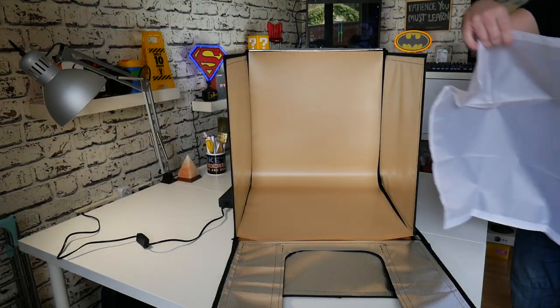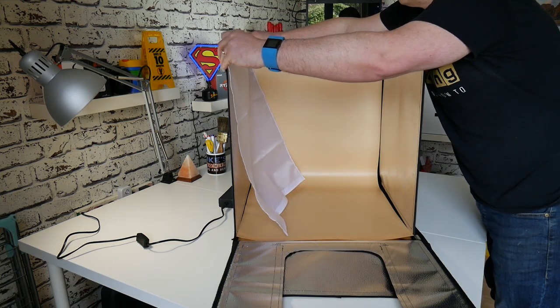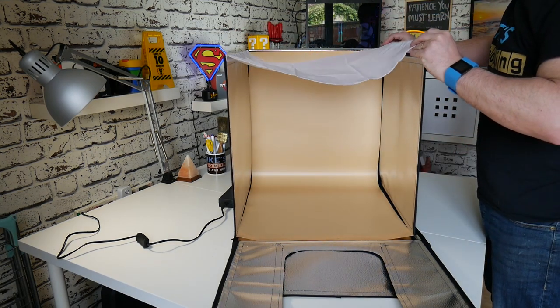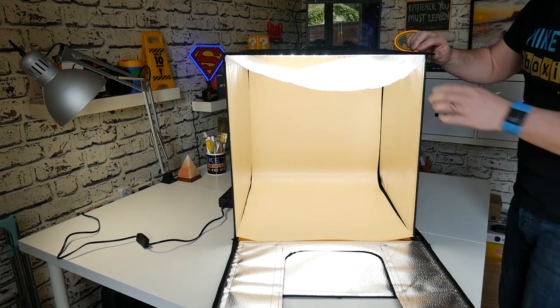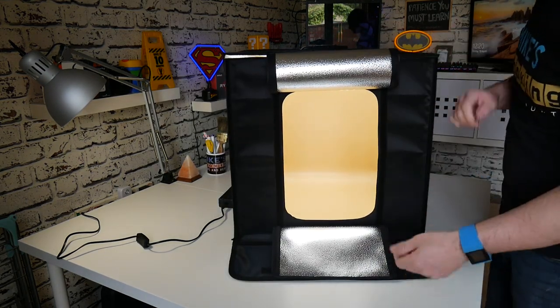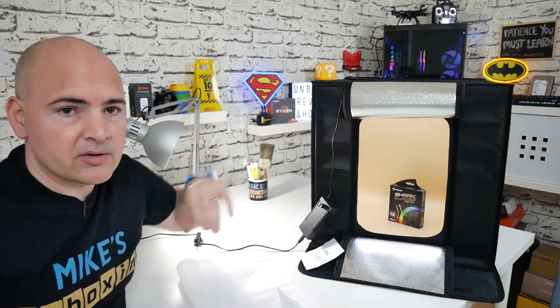Now talking of the lighting — the light on the top in the square arrangement can be quite harsh, but thankfully SD have included this softbox cover, so this will diffuse the light and give you a much nicer finish. So if you've got something which is slightly reflective or you're getting hot spots on it, then you can use this in the top with the velcro, attach it to the velcro sides, and use it as a light box.